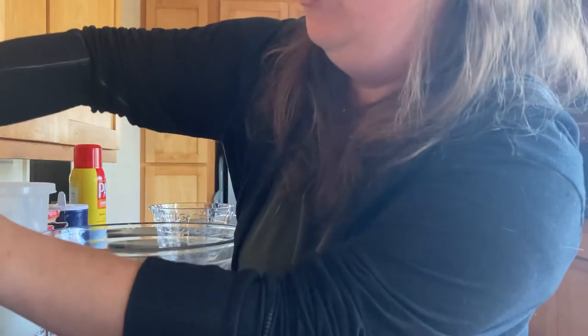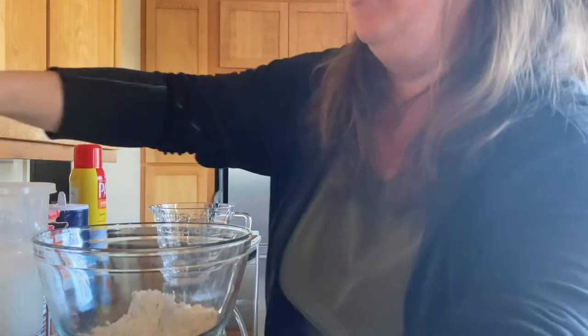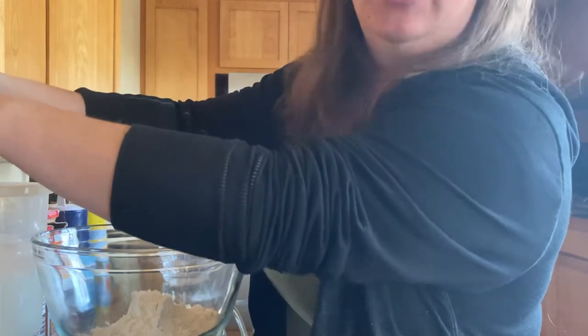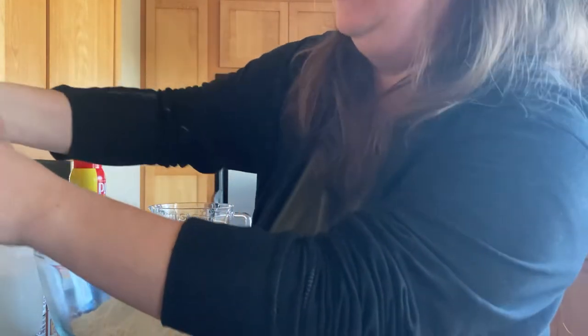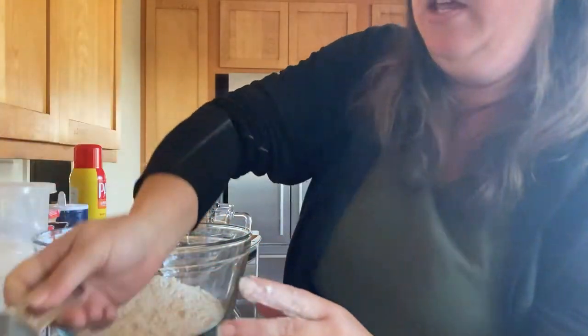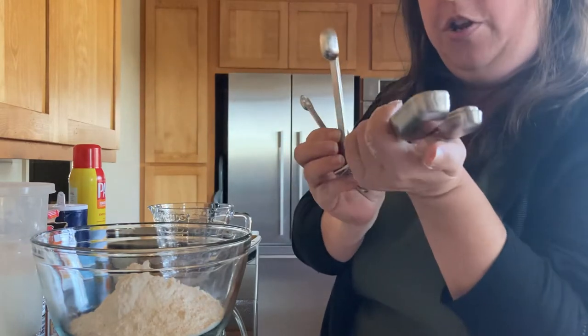First thing — take your measuring cup, go into your flour, and just lightly measure it off. It's okay if it's not exact. You're going to do three cups of flour. With my kids — I've got two girls — I do one cup and they each get to do one, and that's how we combine together and make these biscuits at our house.